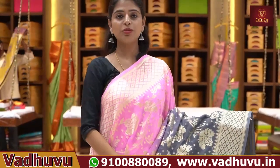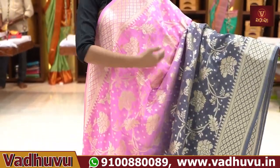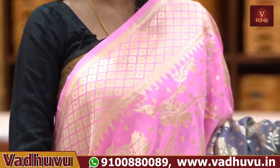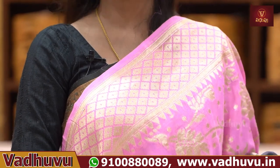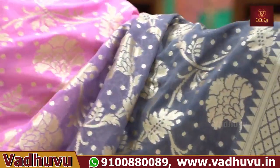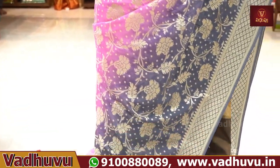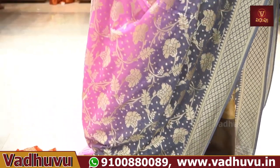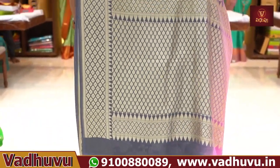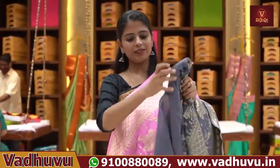The next one is a handloom with complete Banarasi style weaving — half and half. It's also available in pink. Next one is a grey color. The borders are on both sides — golden zari weaving with diamonds. You can see the creepers and floral pattern on the body part — it's very neat. Complete golden zari weaving, Banarasi style. You can see the blouse with contrast.